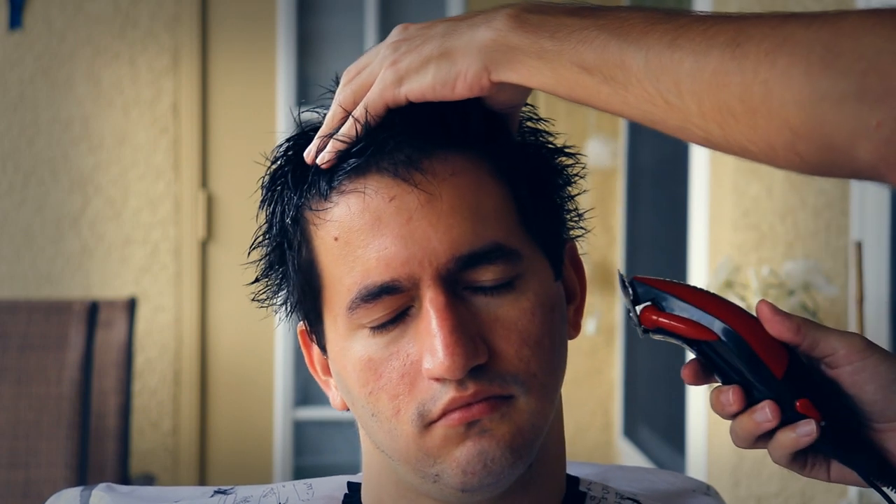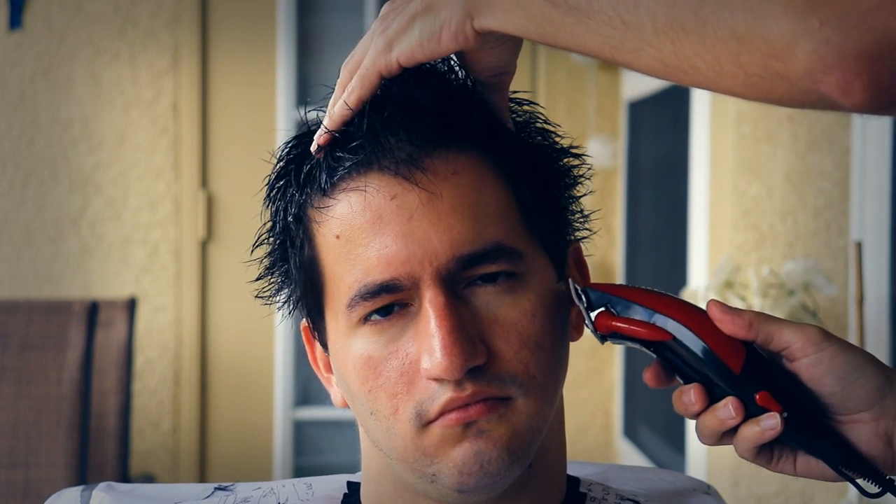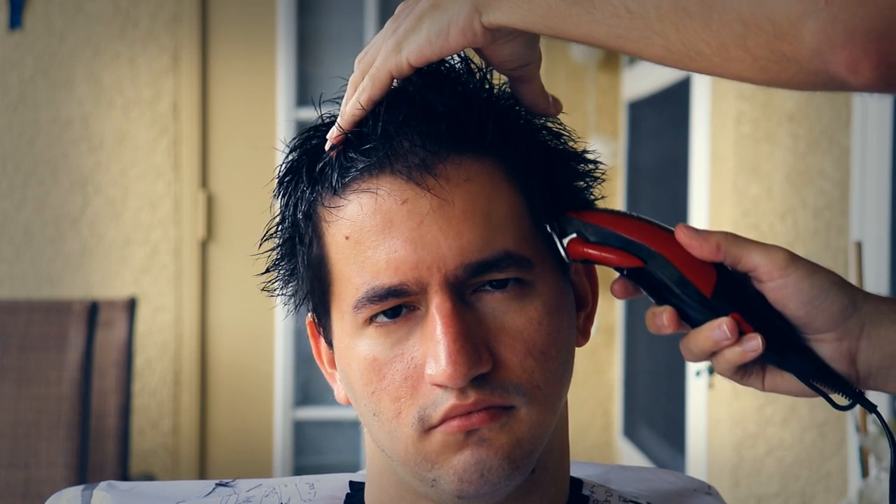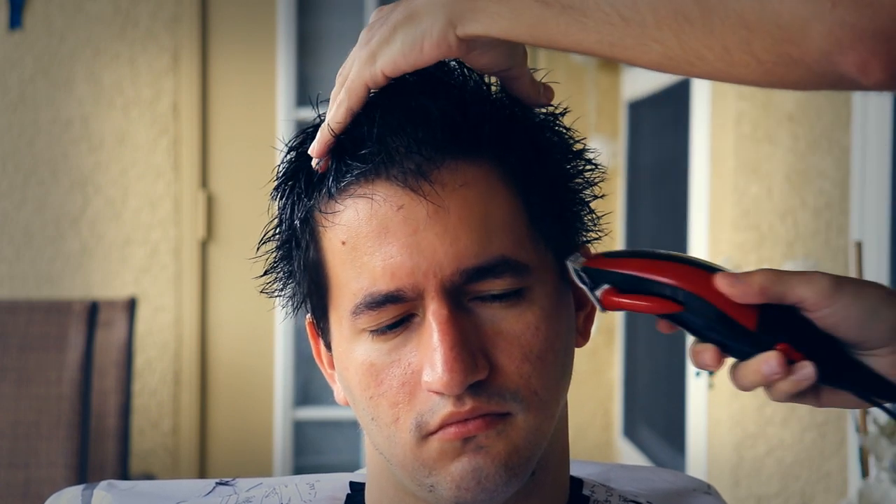This is a Remington, and we didn't have the guard card, so I just lengthened it the most I could with the adjustment knob. That was the longest — or shortest — I could go.